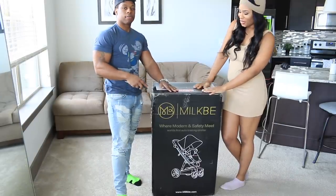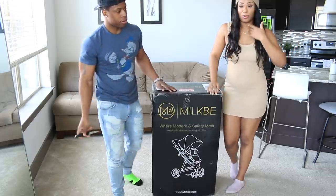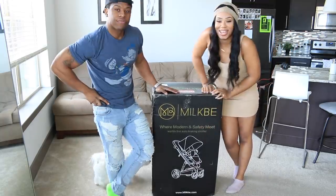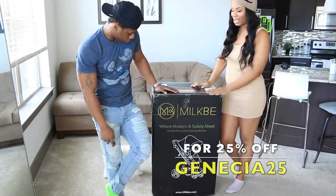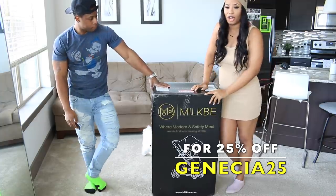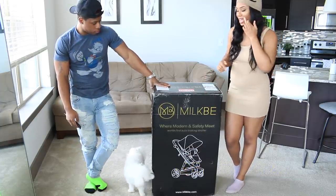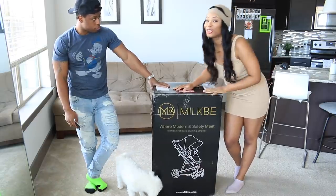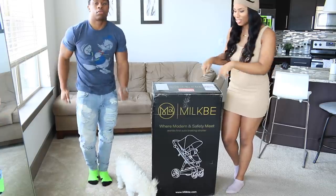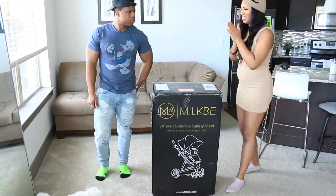Alright guys, so here is the Milk Bees stroller. I have the carry cot over there but we're going to assemble this one first. This is what it looks like — we got the deluxe version. You can buy either of these separately and this retails for $900. I have the link down below on the website. This is considered a smart stroller, and you guys will see why in a sec. Continue watching, because this stroller requires charging.